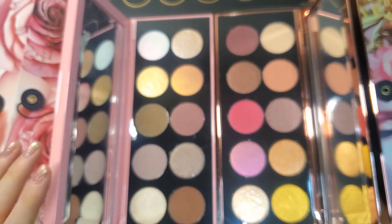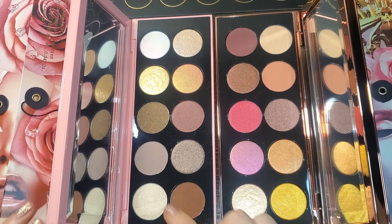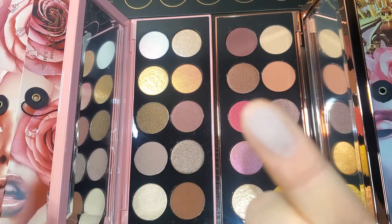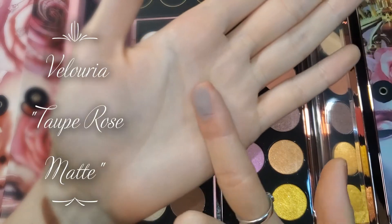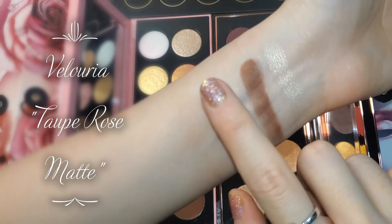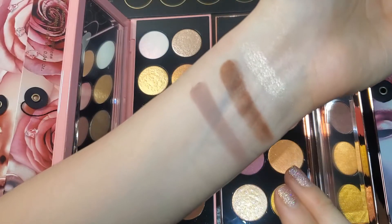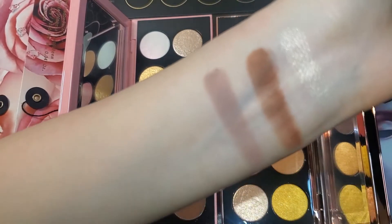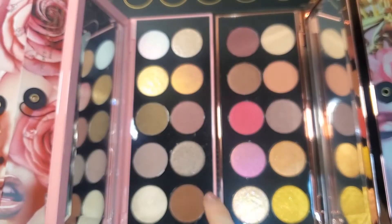Next we have this shade — another matte called Valoria, though I might be pronouncing that wrong. Here's what this shade looks like. It's a very unique shade — I'd describe it as a cool-toned gray-purple. Getting it swatched now. Wow, this one is much smoother than the other matte shade — you can see how it's not as splotchy at the end. Much more smooth. Really pretty — I like this one.